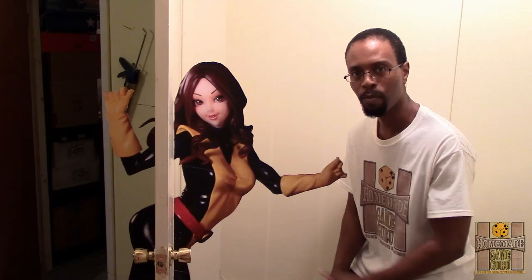Here you go YouTube Nation — my Kitty Pryde Shadowcat phasing through the door craft, using my cardboard standee technique in a fun way to add flair to any wall or door. It's very simple — just a little time and dedication. I hope you guys like this idea. Please comment, share, and let me know your thoughts. Subscribe to the channel, and I can't wait until the X-Men movie!